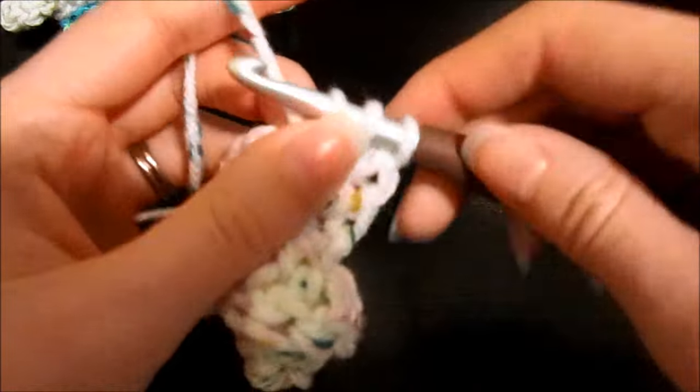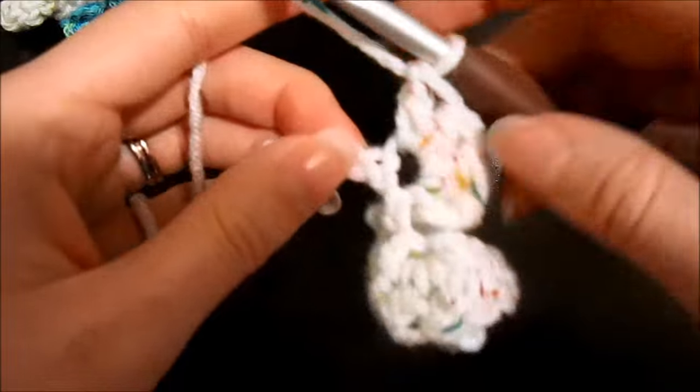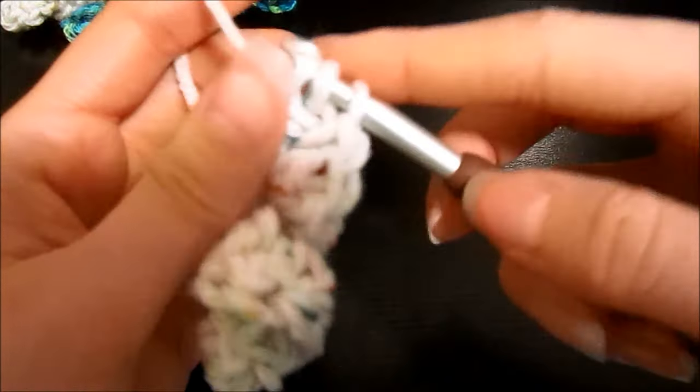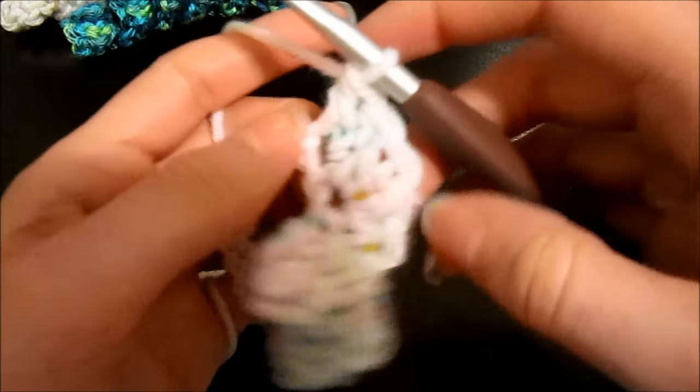Go ahead and just continue on putting three double crochets into each chain. I'm going to work along, and as I come to the point where I'm almost to the end — about three quarters of the way through — is when you'll have to start curling it the proper way. I'll come back when I've reached that point.